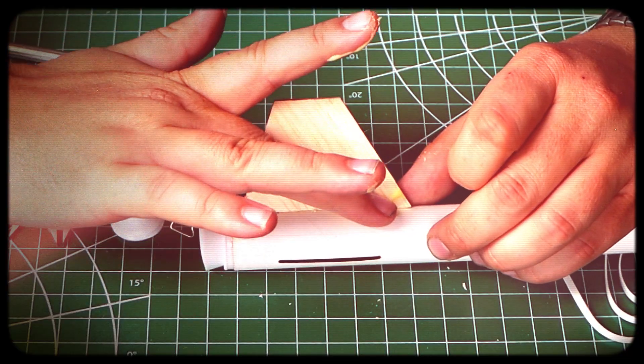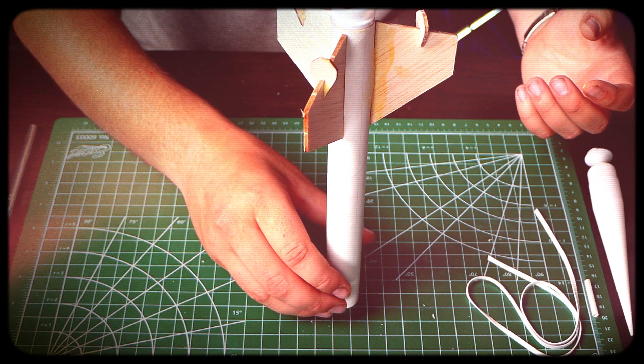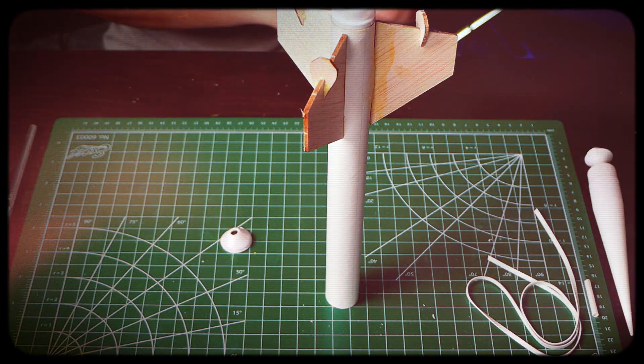Attach the fins securely by adding glue fillets to both sides of the root edge of every fin. Let the fins dry by placing the body tube upside down.